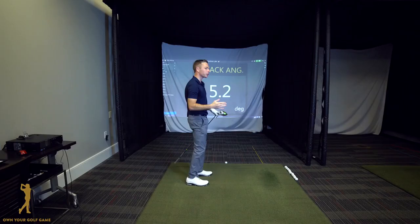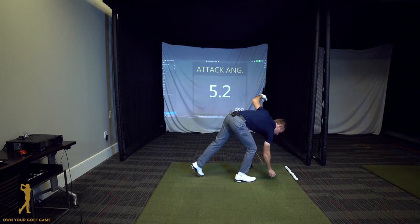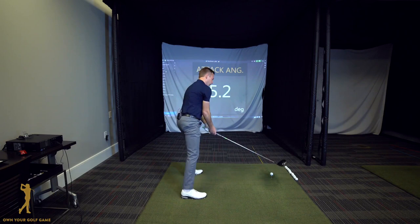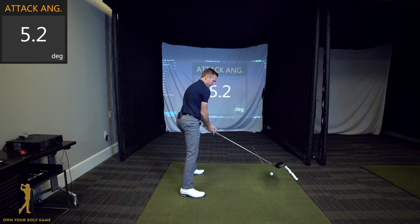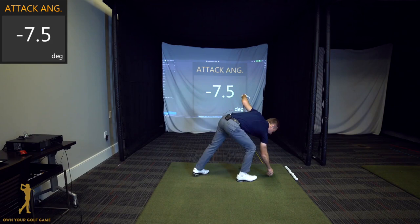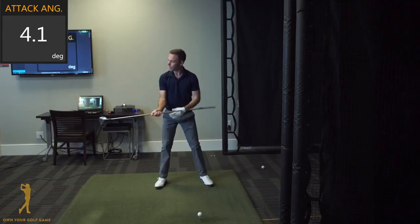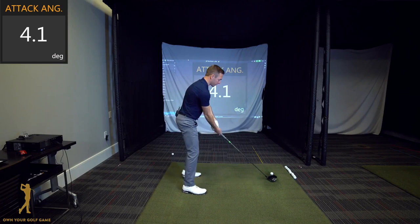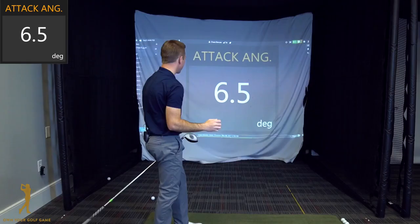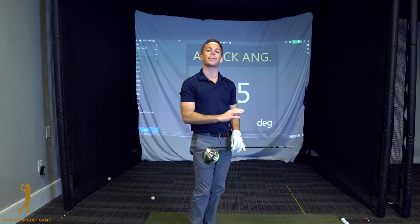I also want to show you how important shoulder alignment at address is in affecting your attack angle. Most of you are setting up your shoulders too open because you're anxious to see where the ball is going. Setting up with open shoulders attacks at negative 7.5 degrees. As I start to square those shoulders to a fundamentally neutral setup — parallel to the target line — I'm able to go slightly positive. And as I close my shoulders, aiming them more right of the target, with the left shoulder back more, my center of gravity is behind the ball and it becomes even easier to achieve an upward attack angle — now at positive 6.5 degrees.